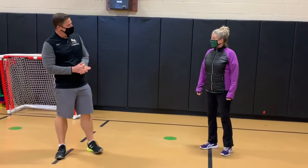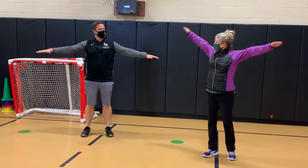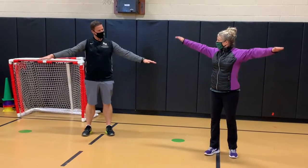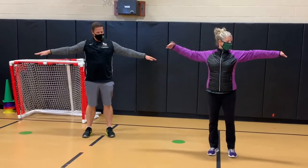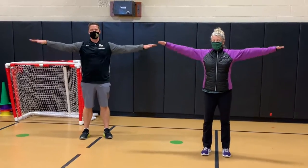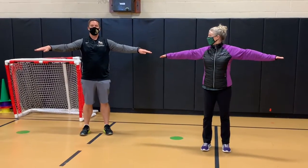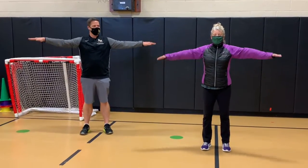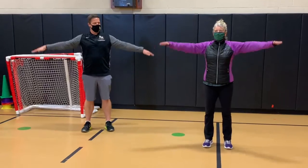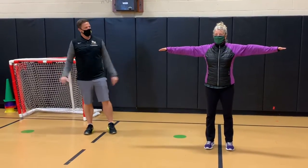And our last one — one of my favorite ones — arm circles. We'll do arm circles forward, small. We're going to start here and go forward, small, ten reps, even with your shoulders. Then we're going to go backwards, ten small. Can my elbows be bent or straight? Straight — trying to keep everything straight out here.